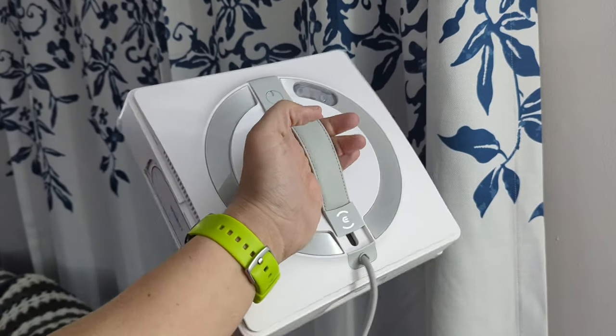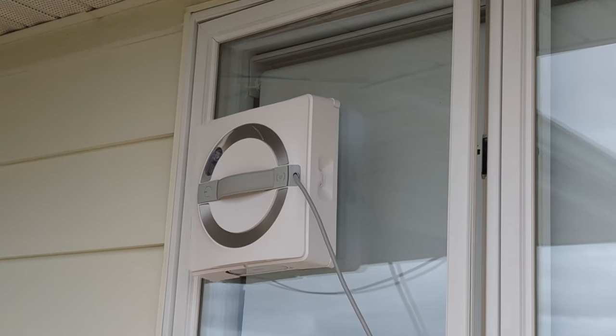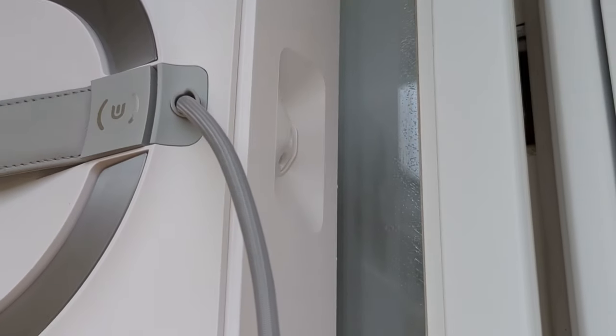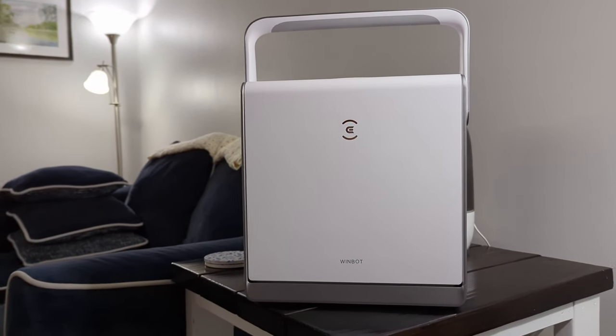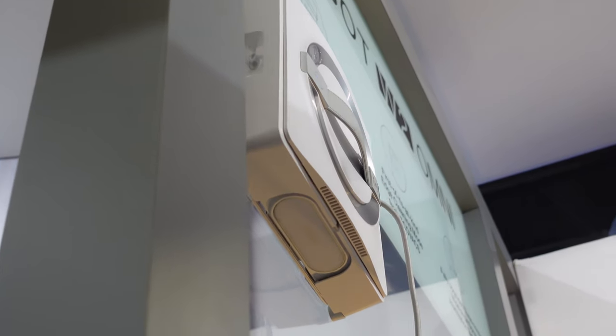What's up, Smart Homers? My name's Aaron, and in this video I want to show you the new Ecovacs Winbot W2 Omni. The W2 Omni is a portable robotic mop for your windows, and although those might kind of seem far out, stay with me because I want to show you how this thing works.